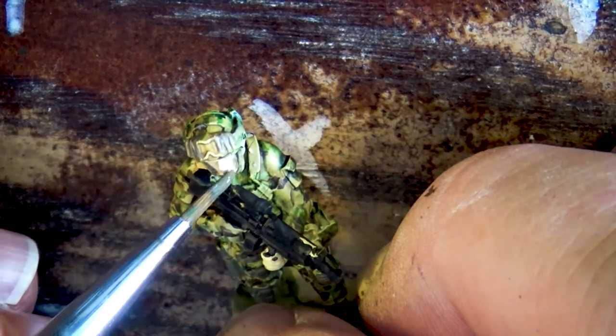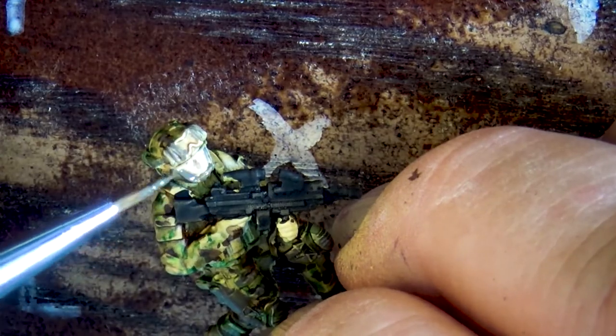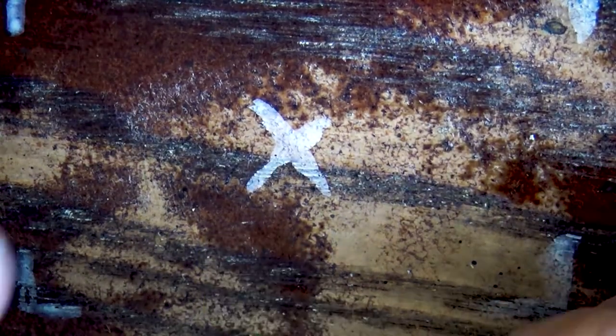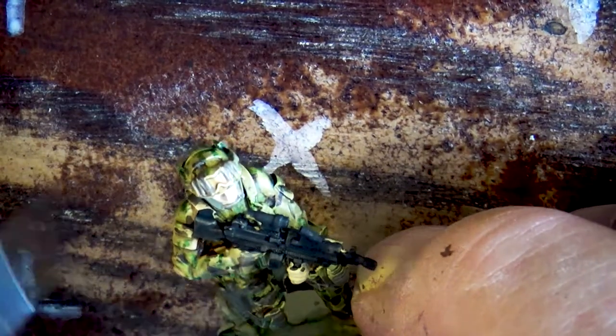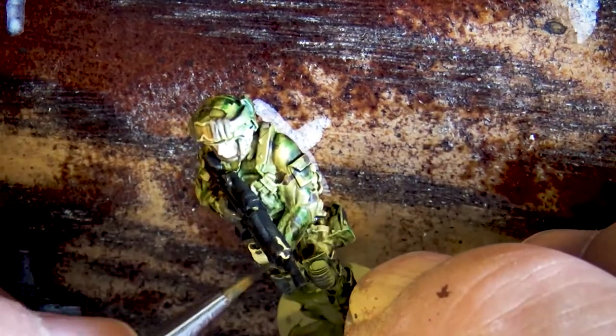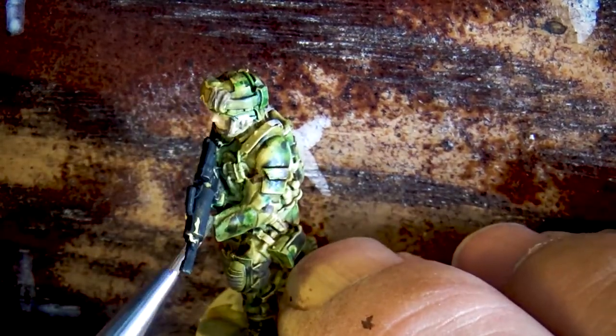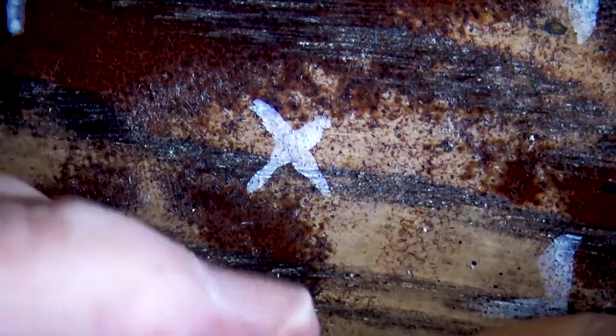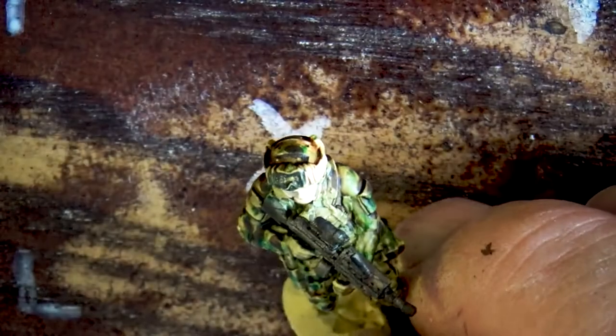They're all wearing tactical gloves, so I'm painting the hands in the same green. A little bit later I'm going to paint a small black stripe across the top of the knuckles to simulate those tactical gloves with hard plastic knuckle guards.